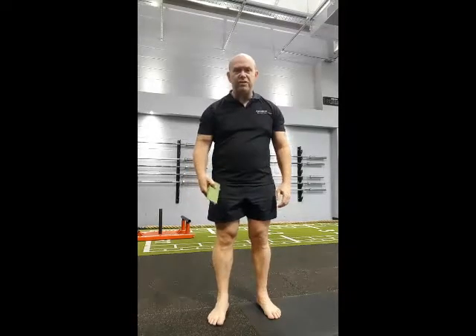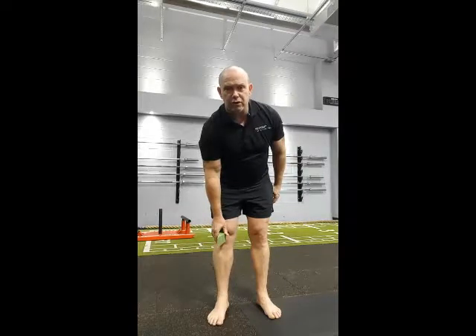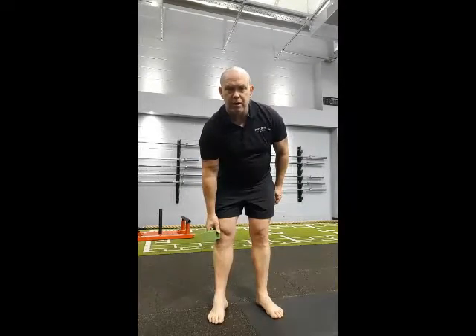Just observe how much rotation appears at the knee because I move my foot. If I fix that wedge just on the front of my knee, and now all I'm going to do is rotate my foot in and rotate my foot out — there's a huge amount of knee rotation.